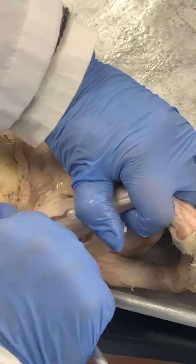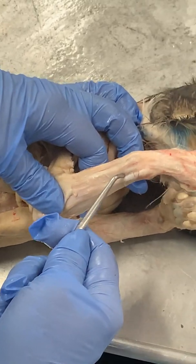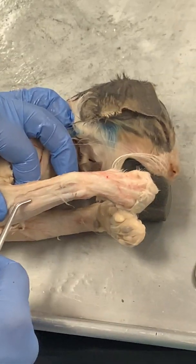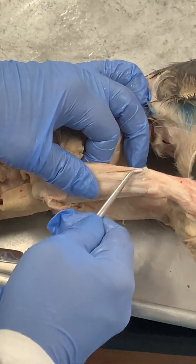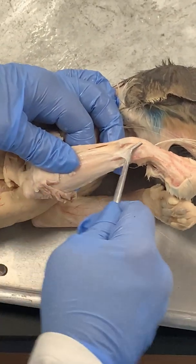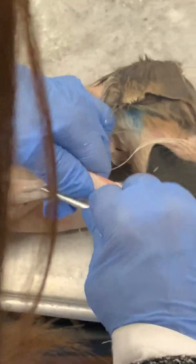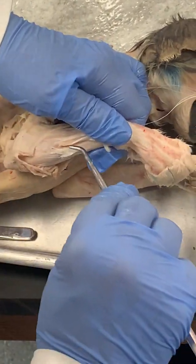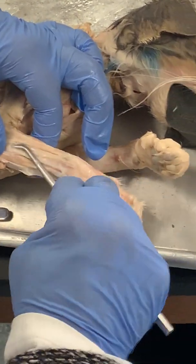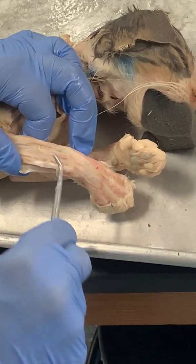Really tough skin — yeah, preservative. Look at those nice tendons though. So on the extensor side you should see four big tendons. The tendons kind of look like cords — yep, they are cords.